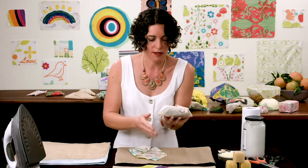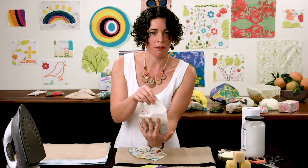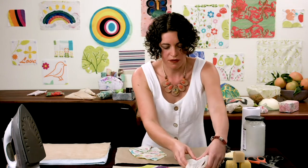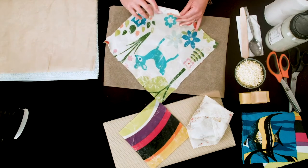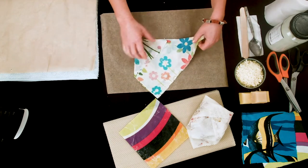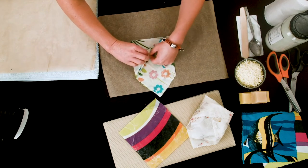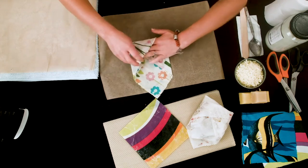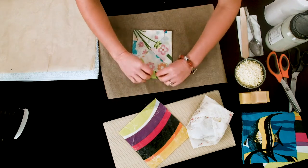Now we also have sandwiches. Here's a sandwich wrap — you can open it up and there's a sandwich, or use it as a pocket for any kind of snack. To make it: take one square piece of material, fold it over, then fold one side in and give it a press, then the other side in and give it a press. There's a little pocket that you fold in and over — open it up and there's your pocket.